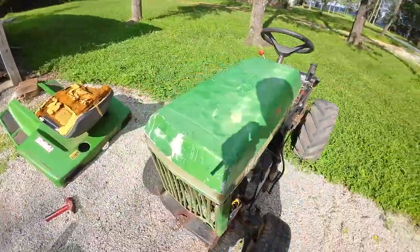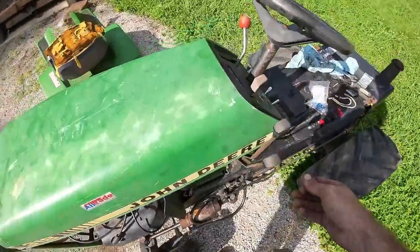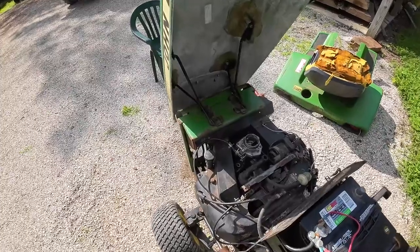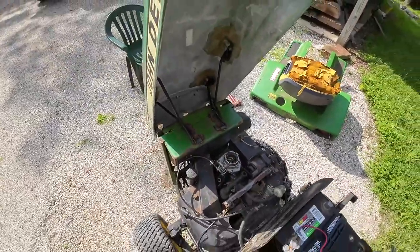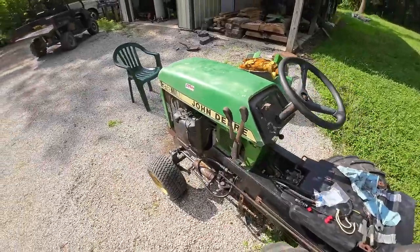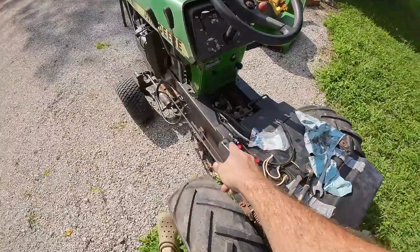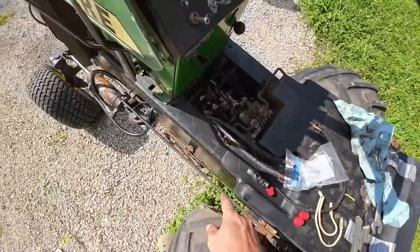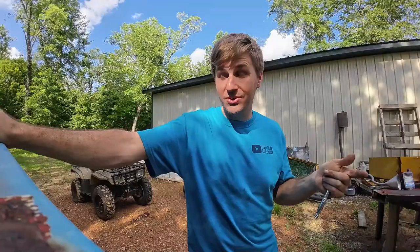Looks like it fits on there pretty good. Not bad. These brackets here are a little tweaked, but the hood closes and is attached to the tractor, so that's something. And this tractor is sold, by the way. I did replace that hard line — there was another hydraulic fitting that got messed up in there. I got a new filter to go in there to replace as well. And now the hood's attached.